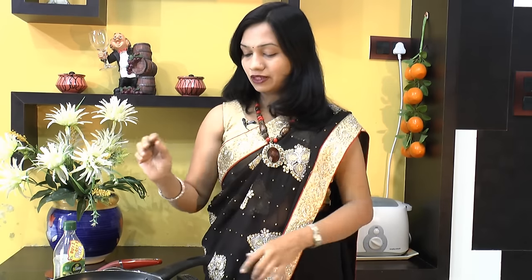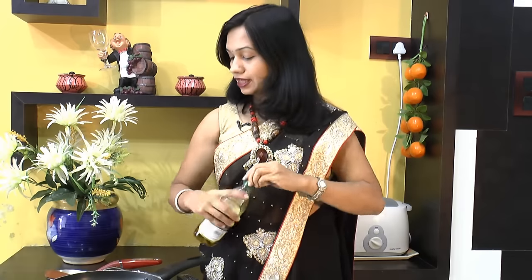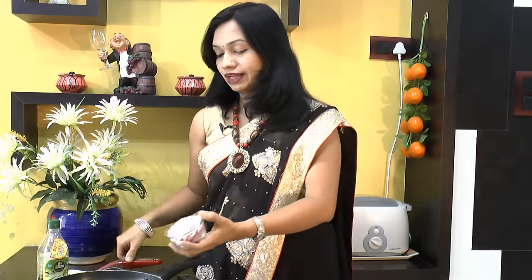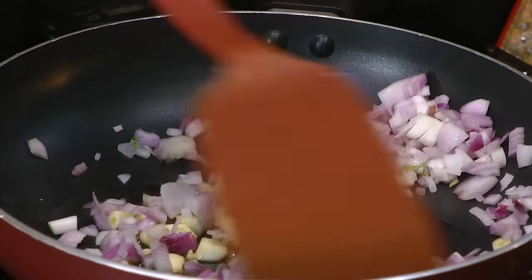To start with the process, I am going to heat up just about a tablespoon of olive oil into a pan. In that, we will add in garlic — about 3 to 4 cloves of garlic — and finely chopped onion. Give that a stir and saute it for just another 5 to 6 minutes.